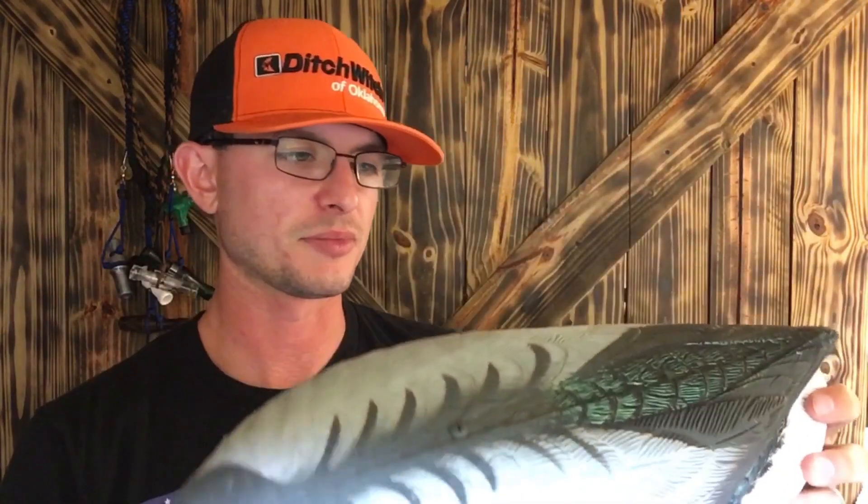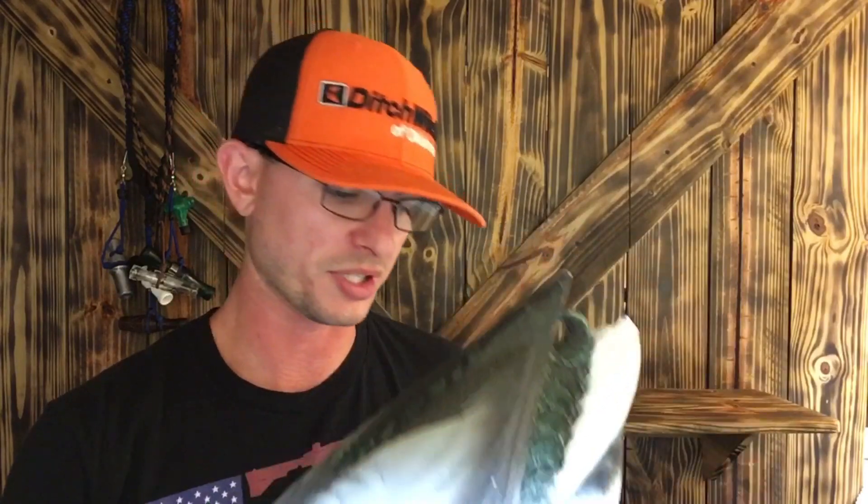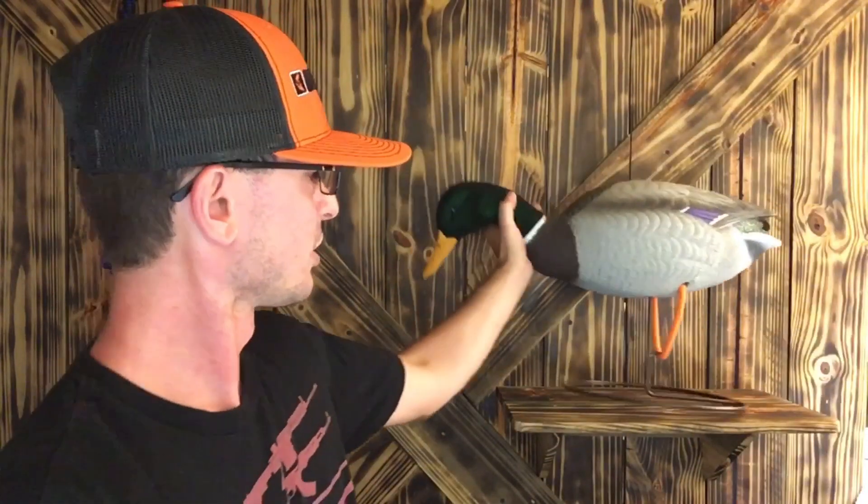These are the oversized decoys, so they're about the size of a Canada goose, and that's where the downfall is — they're kind of heavy. So if you're carrying them a long ways, it sucks, which I've done. But I've hunted with them, I've killed birds over them, and they work. What more can you ask for?